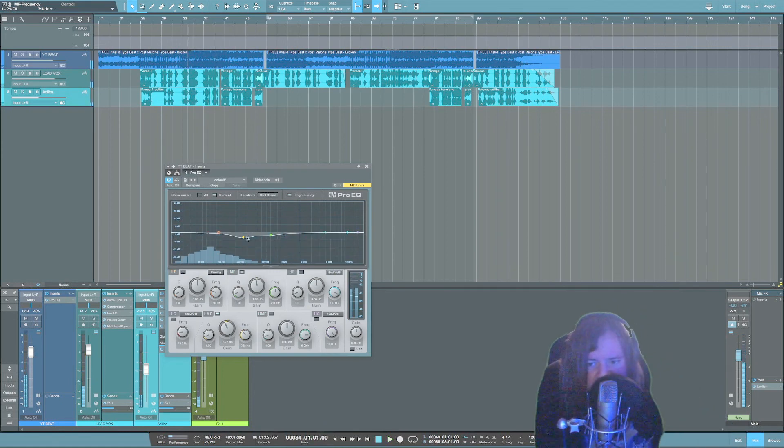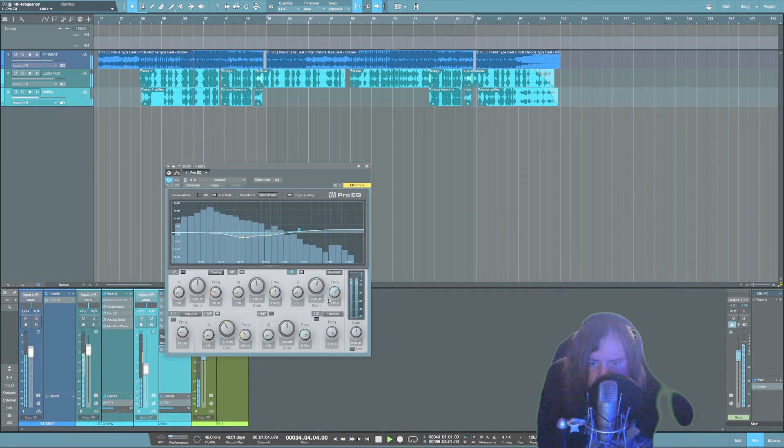A lot of times the 300 and 500 Hz range can build up in beats and just eat up the vocals. Doing some little cuts here can really give more room for the vocals. I also feel I can brighten and add a little more crispiness to the beat, so I'm going to add a high shelf and just play with it a little bit.